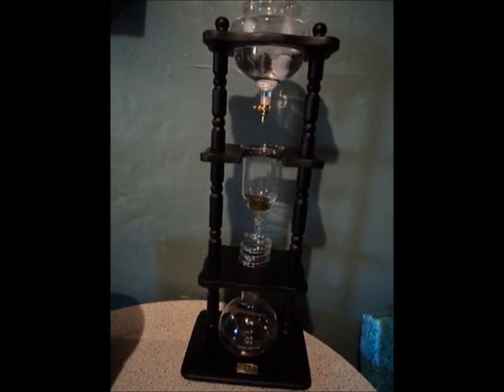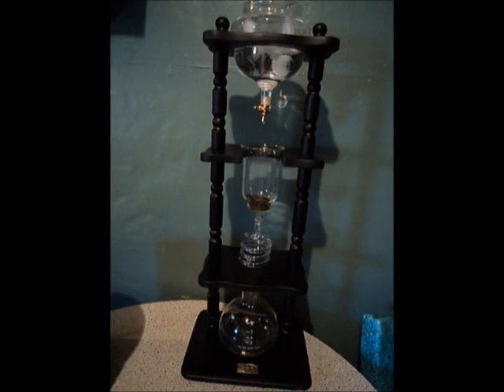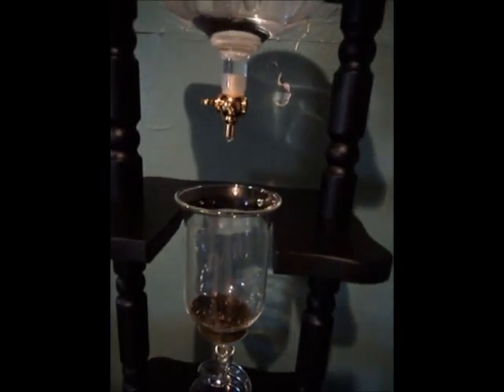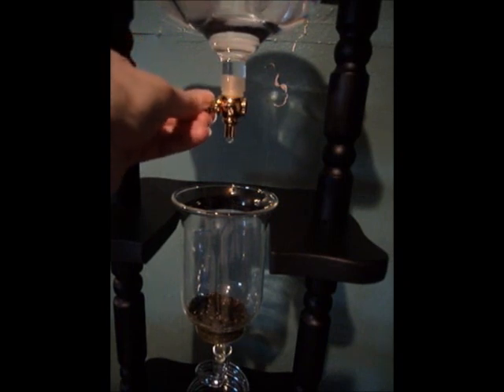So here's the tea maker. Water and ice cubes go in the top reservoir and it slowly drips over the tea leaves and through all the glass parts into the container on the bottom. Today I'm using the Sakura Sencha from Dense Tea, and in the top I've got about six cups of water along with a tray of ice cubes. There's a valve that you turn that controls how much the water drips down through.